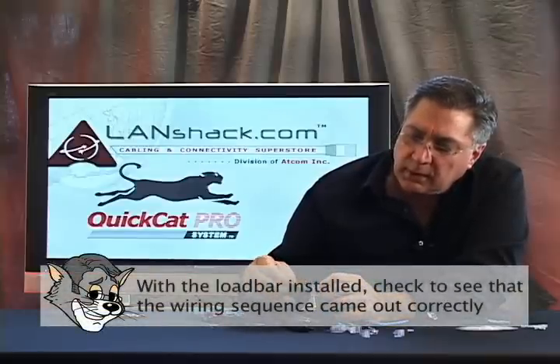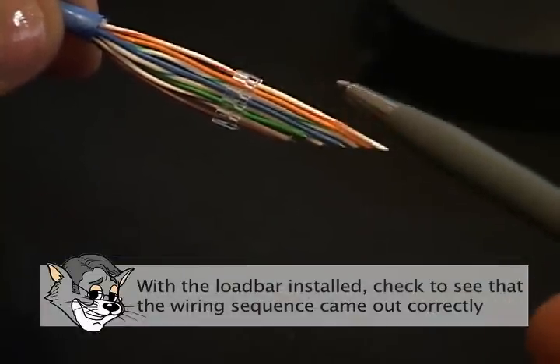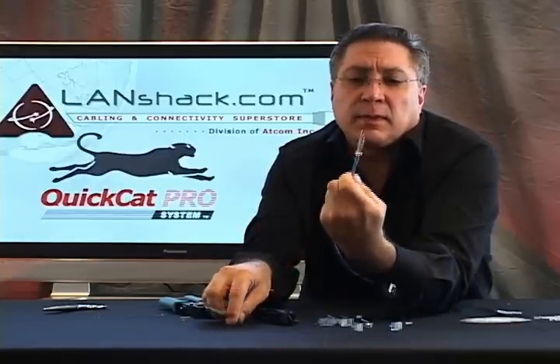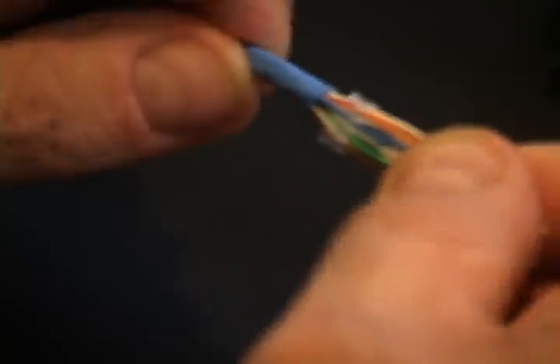Before we proceed to cut our wires, we're going to make sure that our wiring diagram came out correctly: white-orange, orange-white, white-green, blue-white, white-blue, green-white, white-brown, brown-white. Now that we've checked our wiring sequence, there's really no way we could go wrong, because that's the beauty of the load bar — once we have it on, the wires are going to stay put.